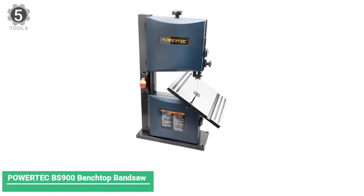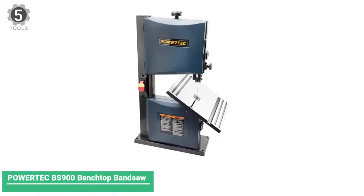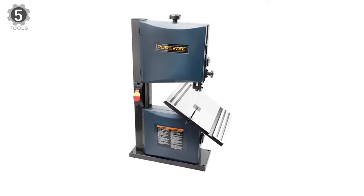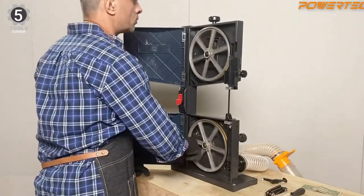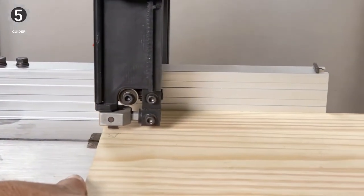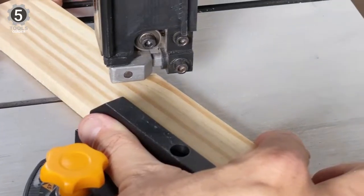Number 5: Powertech Best 90 Benchtop Band Saw. The Powertech Best 90 9-inch band saw is an excellent tool for your workshop, whether you're a casual woodworker or a seasoned veteran. It comes with everything you want — precision cutting will no longer feel difficult.